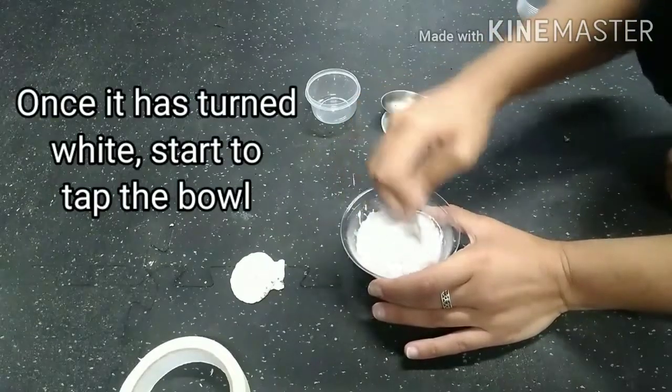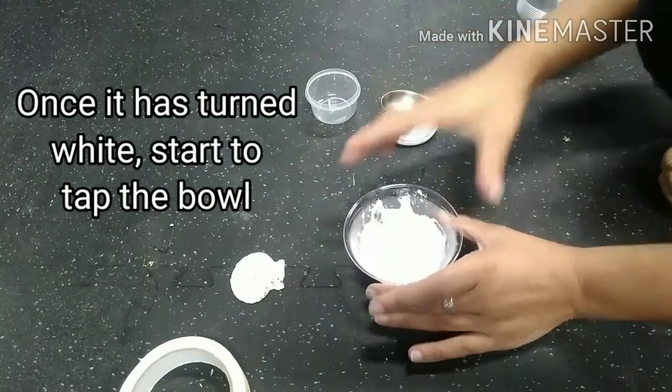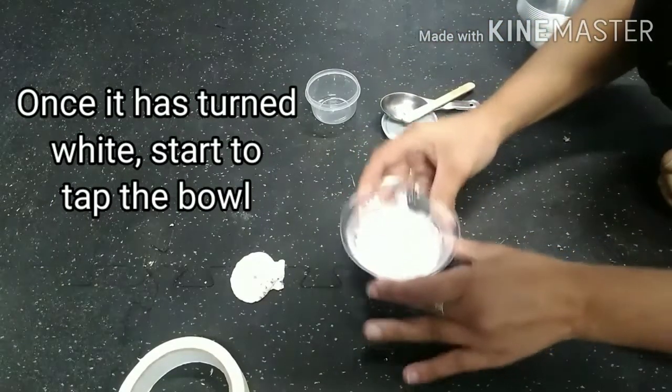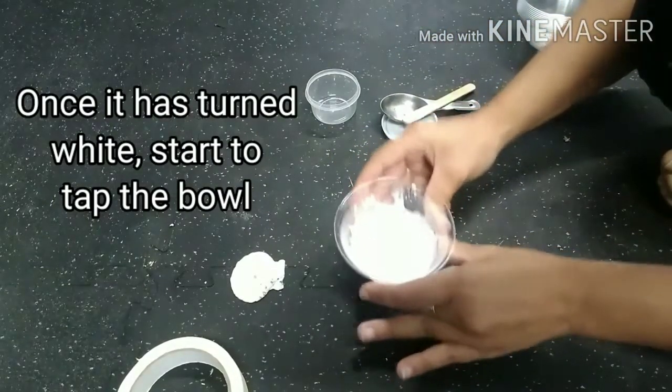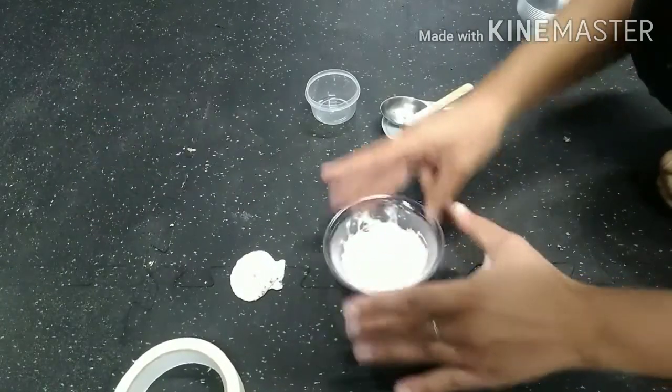Once the mixture turns totally white you want to stop stirring, take your stick out, and start to gently tap your bowl on your counter. This is going to help get any air bubbles out and also make your surface nice and even for your mold.